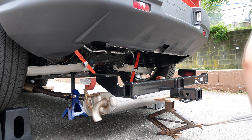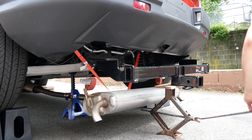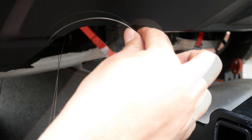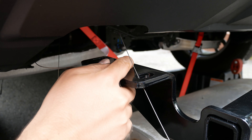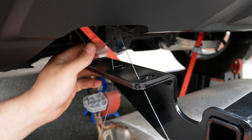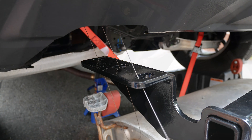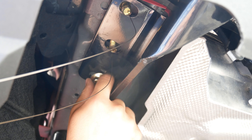Now, you may want an extra set of hands to help you with this part, but I was able to manage using a spare car jack I had lying around to help lift the hitch up into its final place. Thread the pull wires through each of their respective holes. Then you can simply raise up the hitch and attach the included nuts and torque it all down with a three-quarters inch socket.